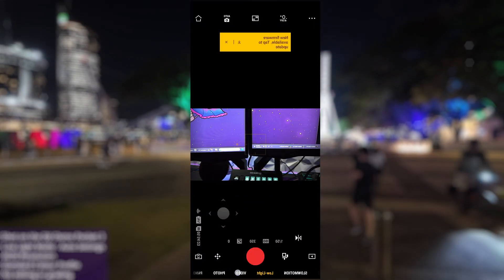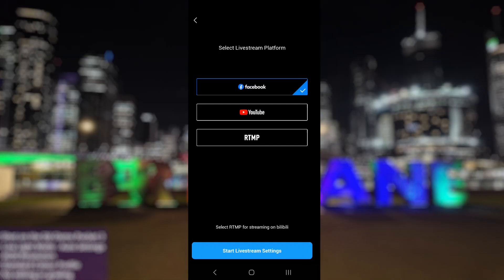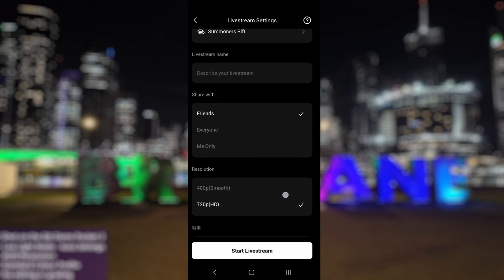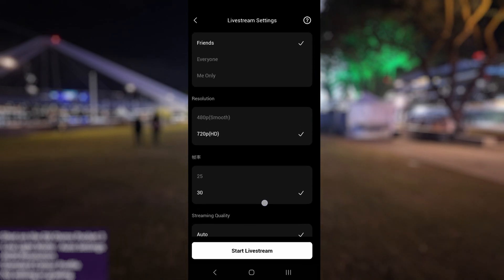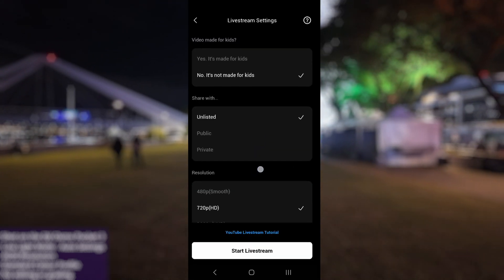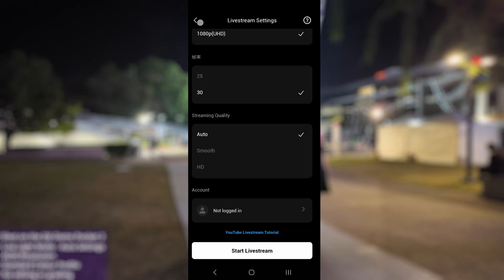If you're a YouTube or Facebook streamer, getting set up with the Pocket 3 is super straightforward because the DJI Memo app has built-in integration with both platforms. However, if you wish to use overlays and alerts in OBS, you're going to need to skip this and head over to the next part of the video. Open up the DJI Memo app, turn on your Pocket 3 and swipe in the viewfinder until you get to the live stream section. From here you can select either Facebook or YouTube. It's worth mentioning that for Facebook you're limited to a maximum resolution of 720p and can only stream to your profile, not a page — though this can be easily bypassed by using RTMP, which I'll cover later.